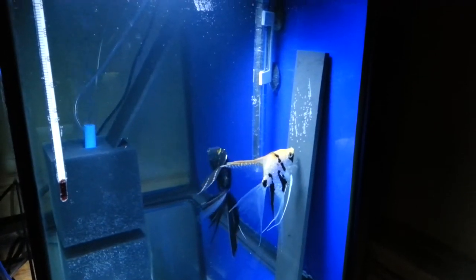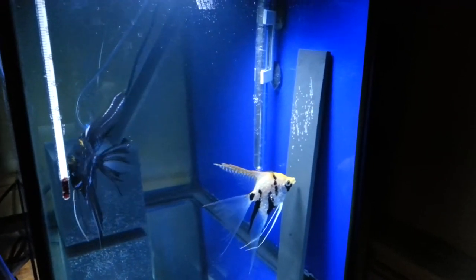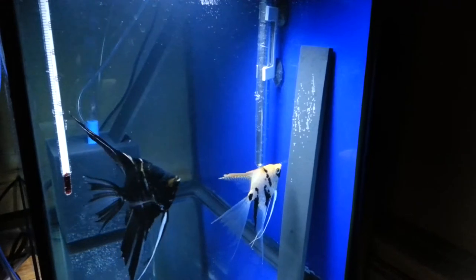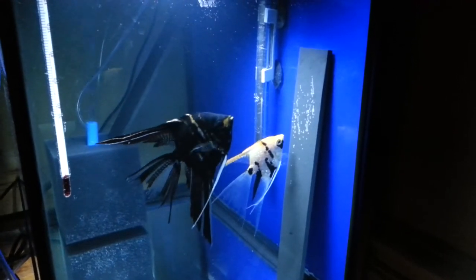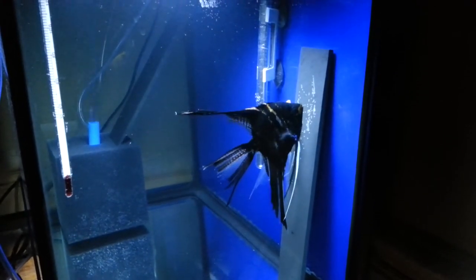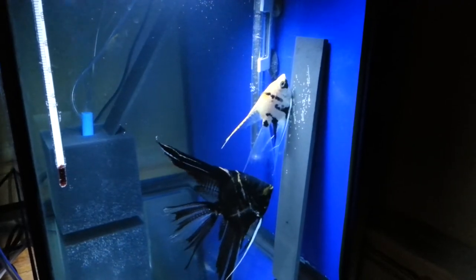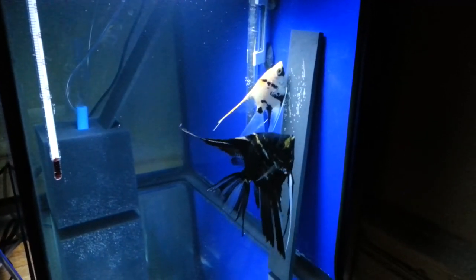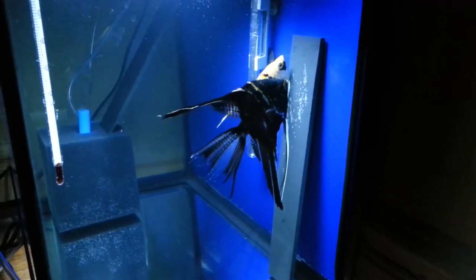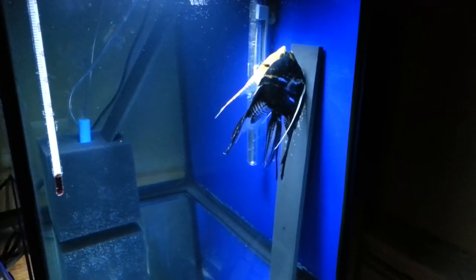I'm hoping to get another 20 gallon high and separate the other pair from the 75 into their own tank. I'm also thinking about getting into a few Philippine blues and pairing them off. Kicking around ideas — maybe some red koi from Angels Plus too. They're very red and I think they'd attract a lot of attention if I can sell them.